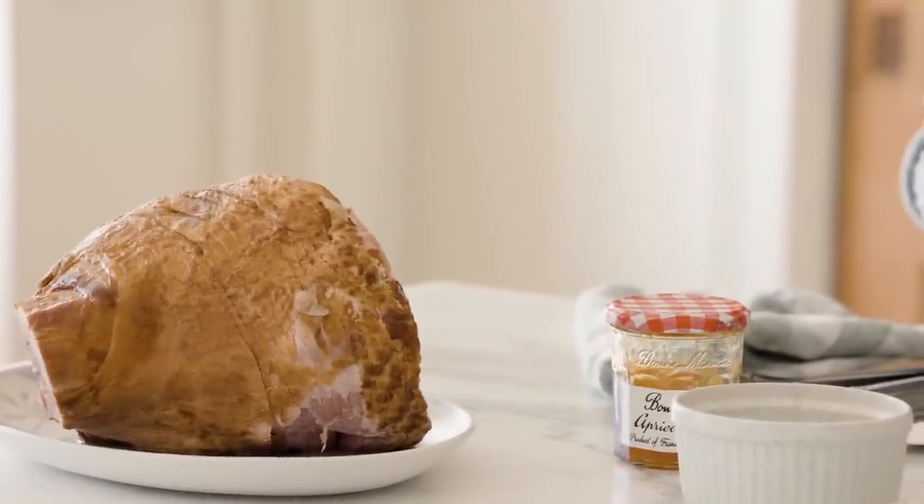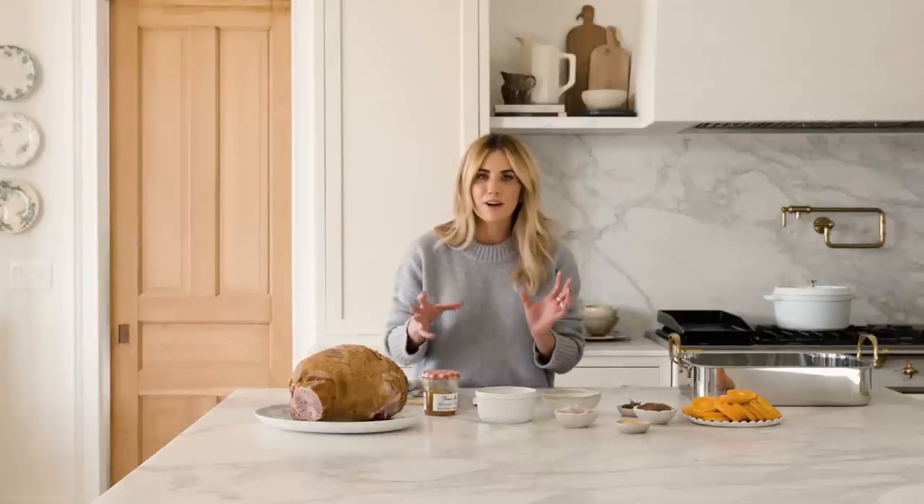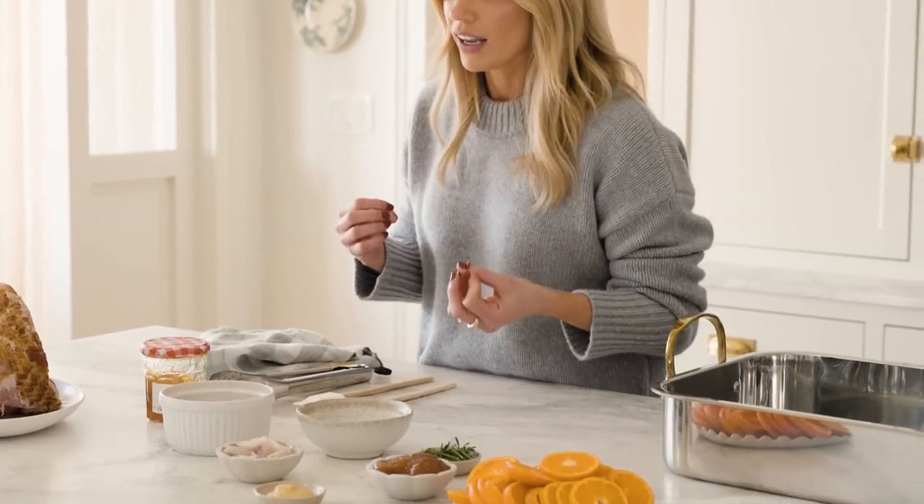I have a spiral cut smoked ham here. You're looking for cured or smoked — not honey glazed. We chuck the packet that it comes with and we focus on making a glaze from scratch. I didn't want a straight brown sugar flavored ham; I wanted a beautiful balance of sweet, citrus, and herbs. That balance of flavors is what really makes this feel elevated.